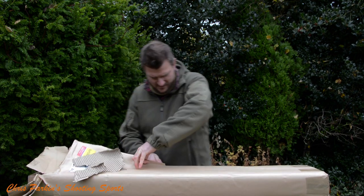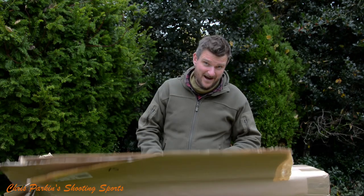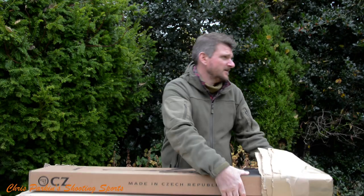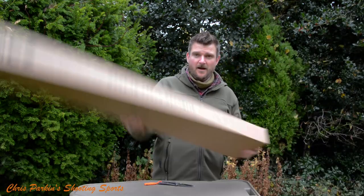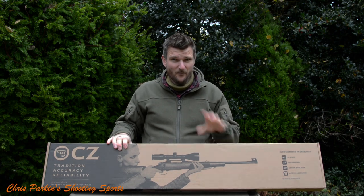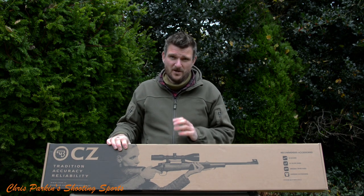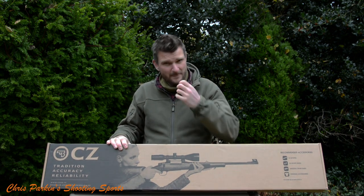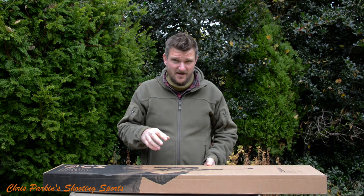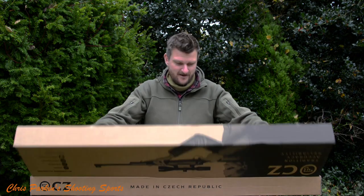This one is the CZ457 Long Range Rimfire with a very nice stock. I haven't used the stock, handled the gun, or anything — all I've done is look at visual cues, photos and comparisons with other rifles in the same market, and thought: that ticks that box, that ticks that box, that ticks that box — because its competitors perhaps haven't. Let's see how it looks in the flesh.